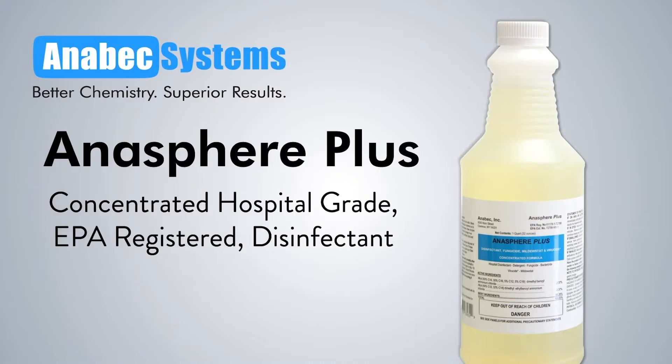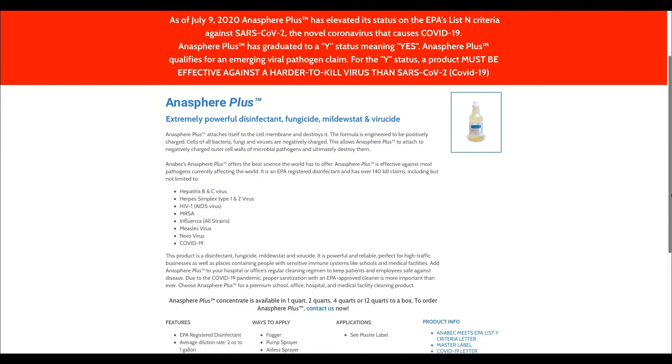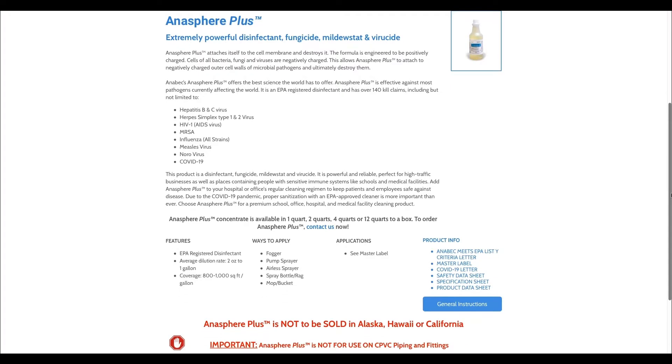It is an EPA-registered disinfectant and has over 140 kill claims. Anisphere Plus qualifies for an emerging viral pathogen claim and has graduated to the Y-status, which means it must be effective against a harder-to-kill virus than SARS-CoV-2 and COVID-19.